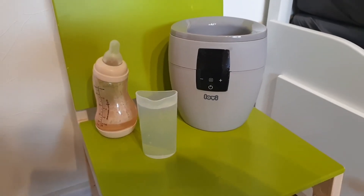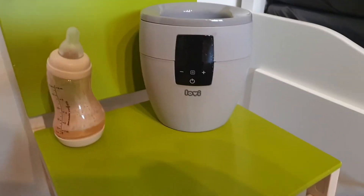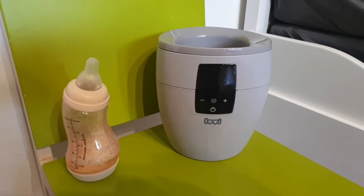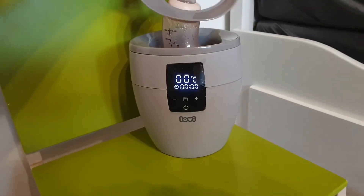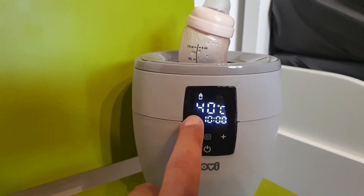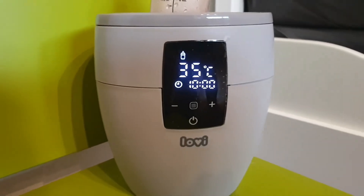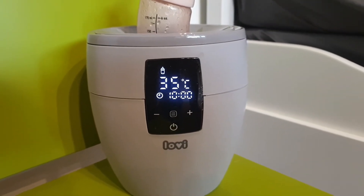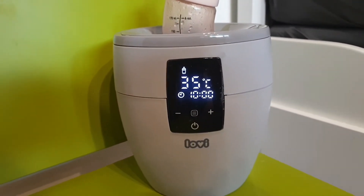For the defrosting mode, you add 200 milliliters of water — I added it four times, 50 milliliters per cup. Then you turn it on, place the bottle, place the steam guard, and go to bottle mode. Set the time to 35 degrees Celsius and it's done — it starts the defrosting of the food. There will be a 10-hour timer, and when the cycle ends, it will just beep and turn itself off.